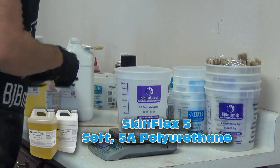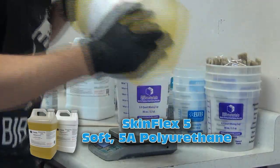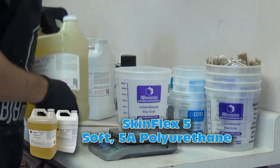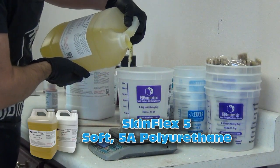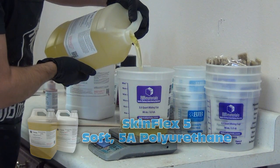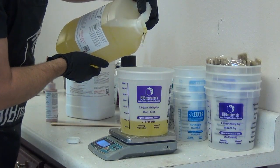Let's get to the casting stage. This is a one-to-one mix ratio. Anytime I'm simulating human skin, I always want to dispense my Part B first because the B is the least sensitive to moisture contamination. The B is the side I add my pigments to and get the color just right before I add Part A — because as soon as you add Part A, the clock starts ticking and you have to get everything into the mold as soon as possible.